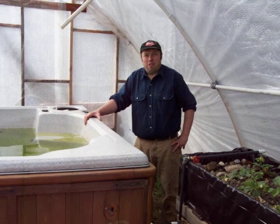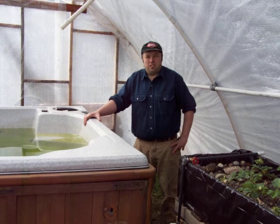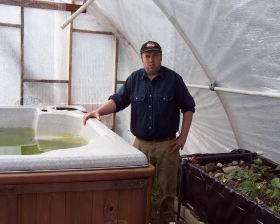Howdy, I'm Andy, Snowy Pines Ridge Farm. We're getting a lot of questions on the website regarding the aquaponics system, so we thought we'd do a quick video this morning.